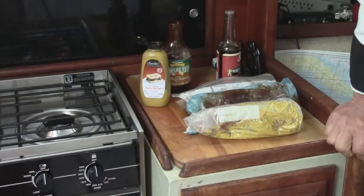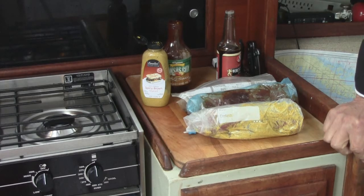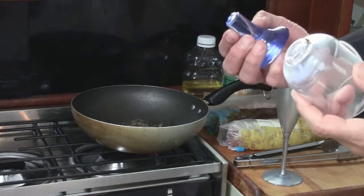In about four hours we're going to come back and I'm going to roast it at about 300 degrees. I could roast it a little higher, but I like to do a slow roast — it gives it a little more flavor and keeps it nice and tender.